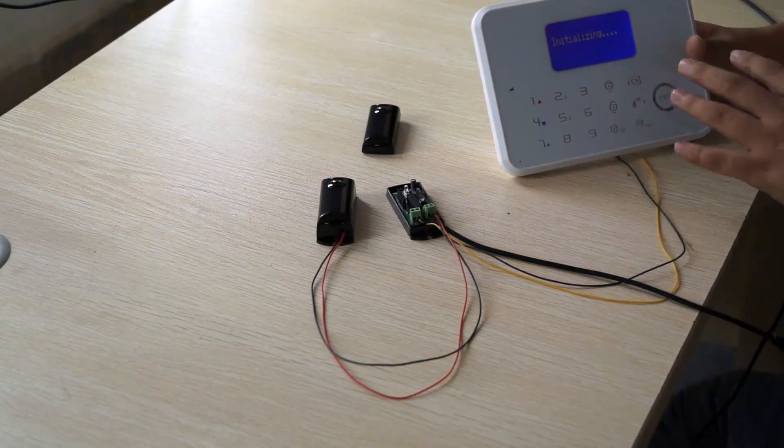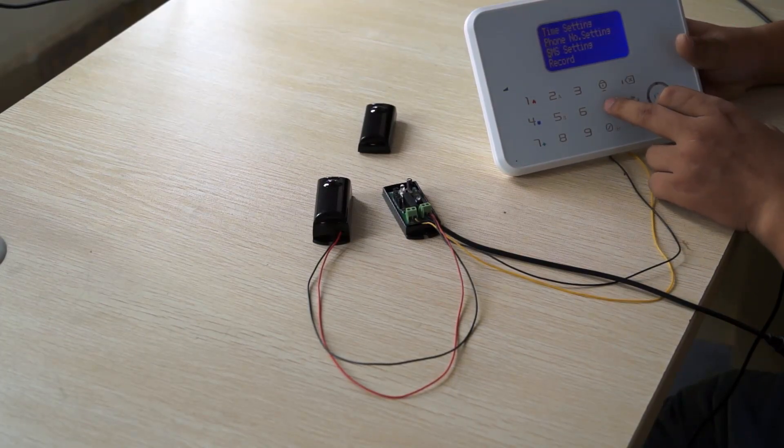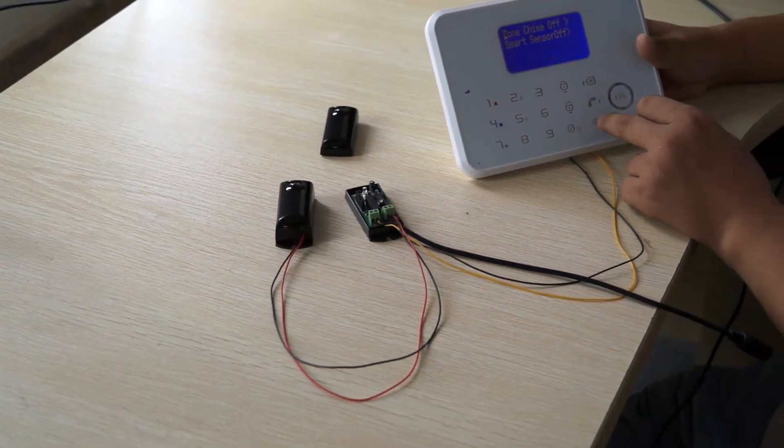So firstly, we need to enable the wired zone for zone 3.